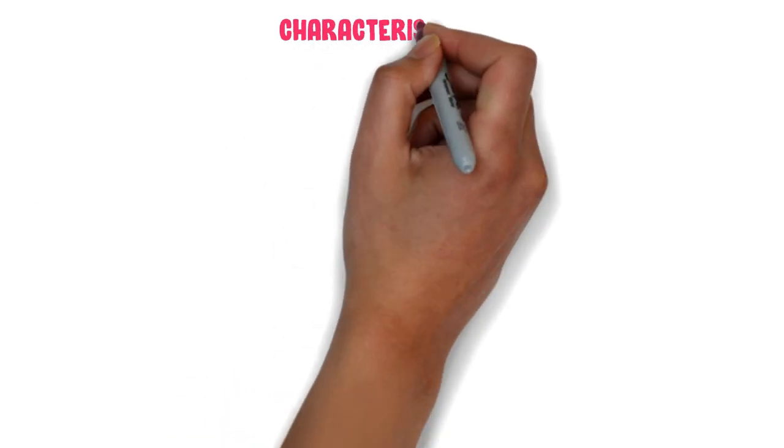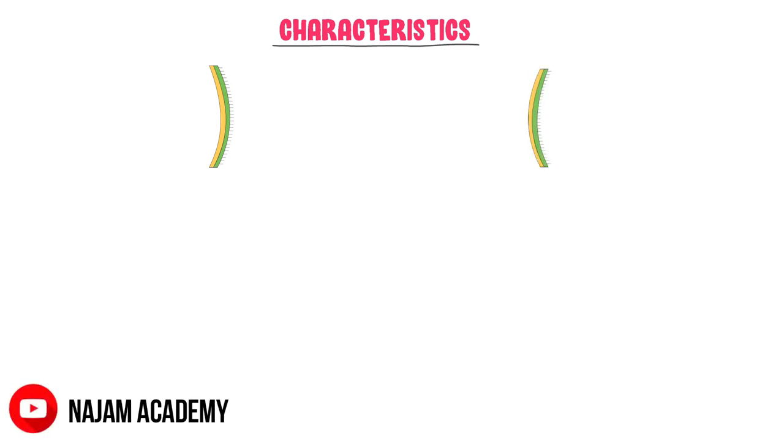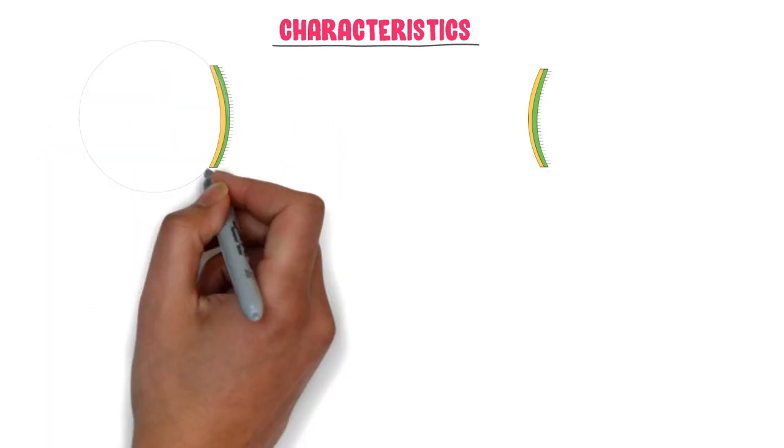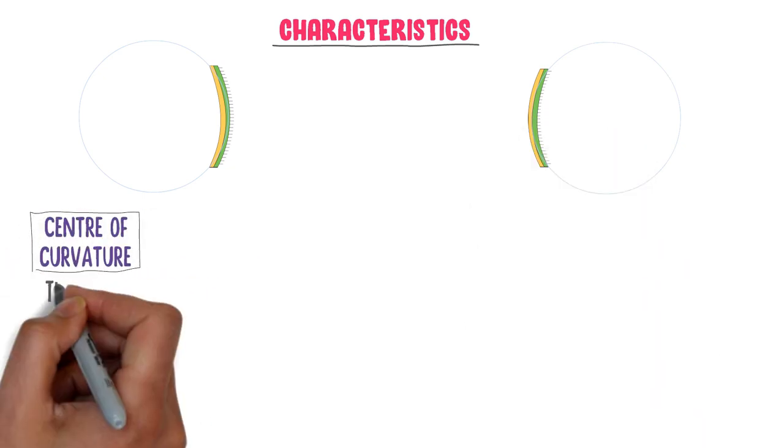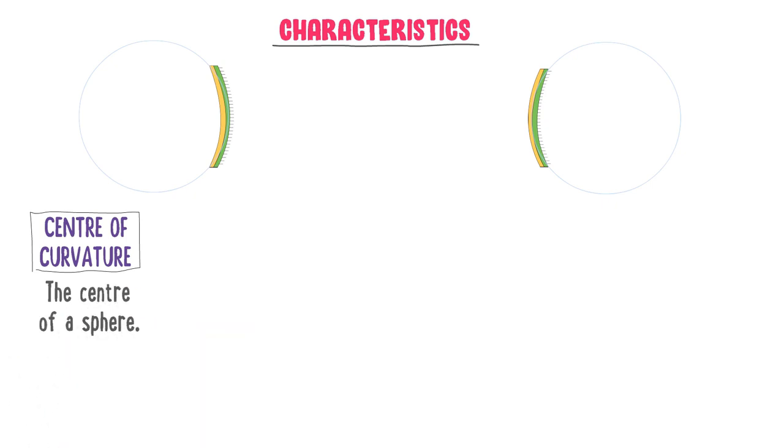Now let me teach you the characteristics of concave and convex mirrors. Both are parts of a sphere, so I draw imaginary spheres around them. Firstly, what is center of curvature? The center of a sphere is called the center of curvature, represented by C. In case of a concave mirror, this is the center of the sphere, so it is its center of curvature C. In case of a convex mirror, this is also the center of the sphere, so it is its center of curvature C.